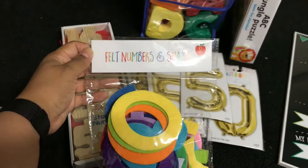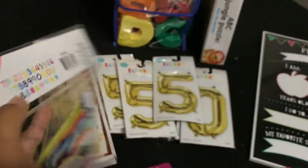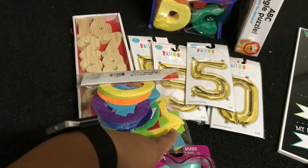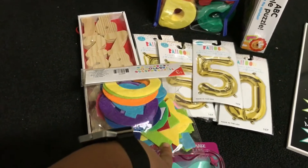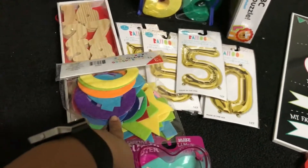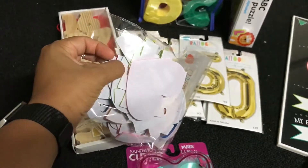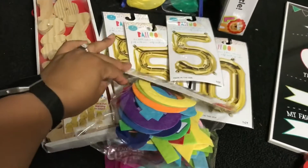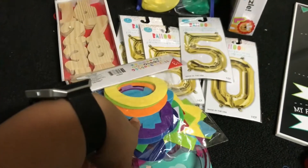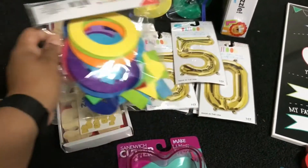Then I came across these felt numbers and shapes. I figured I can get a clean colored tablecloth — blue, white, or maybe black since these are gold — and do a gold-black theme. They're felt but they have a sticker backing so I can stick them to the tablecloth and have a numbers tablecloth, or I can make a DIY banner and put these on it. I thought I could definitely use these.